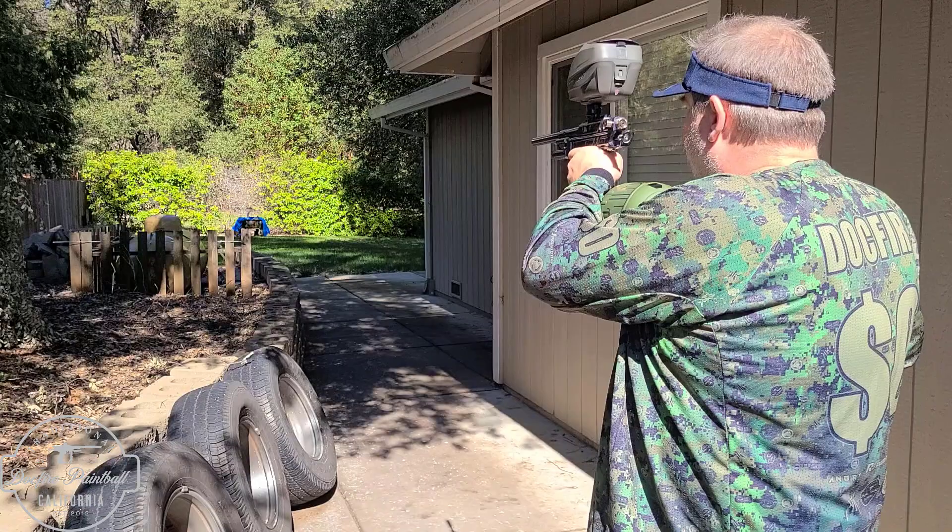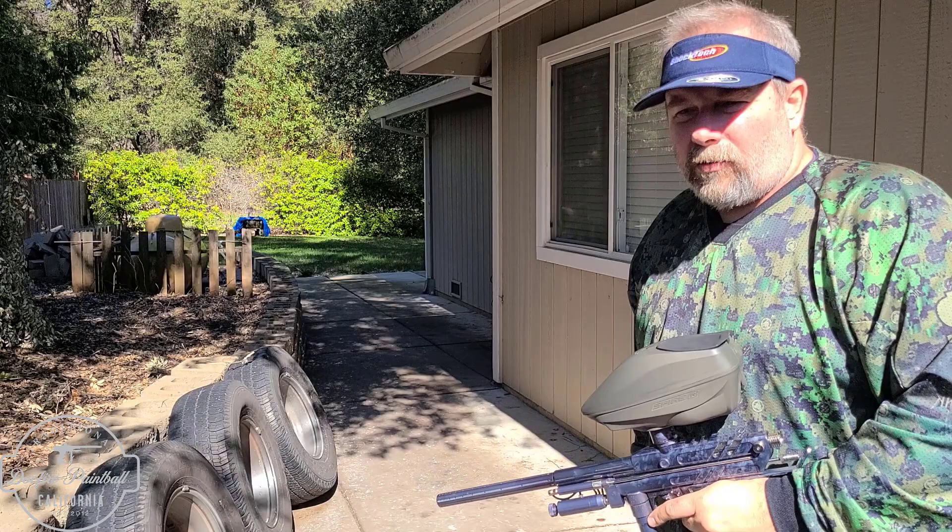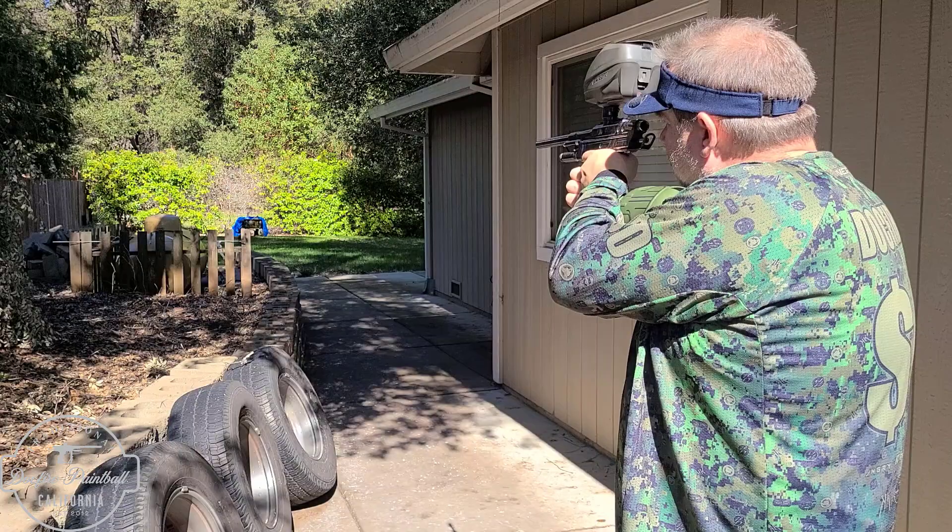We're shooting some old Nelson Anarchy paint — it's actually really good paint, it's 10 years old. Let's see how it shoots, out of the box, got it today. 311, 318, 314, 310, 305, 317, 312. I think anything that was low or high is probably just a ball size issue. And that's how it shoots.